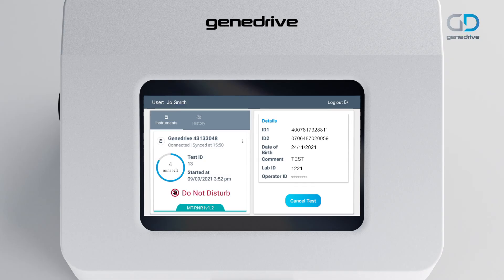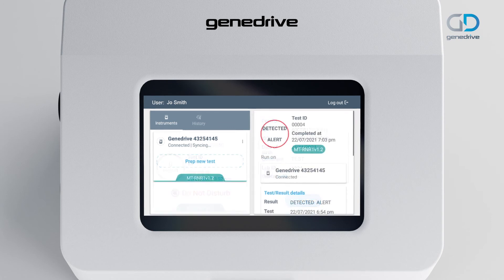The test results will be displayed on the GeneDrive system screen. A detected result indicates that an MT-RNR1 variant has been detected and the patient is positive for the allele. A not detected result indicates that an MT-RNR1 variant has not been detected and the patient is negative for the allele. Test failed indicates that various quality metrics have not been met and the test has failed.